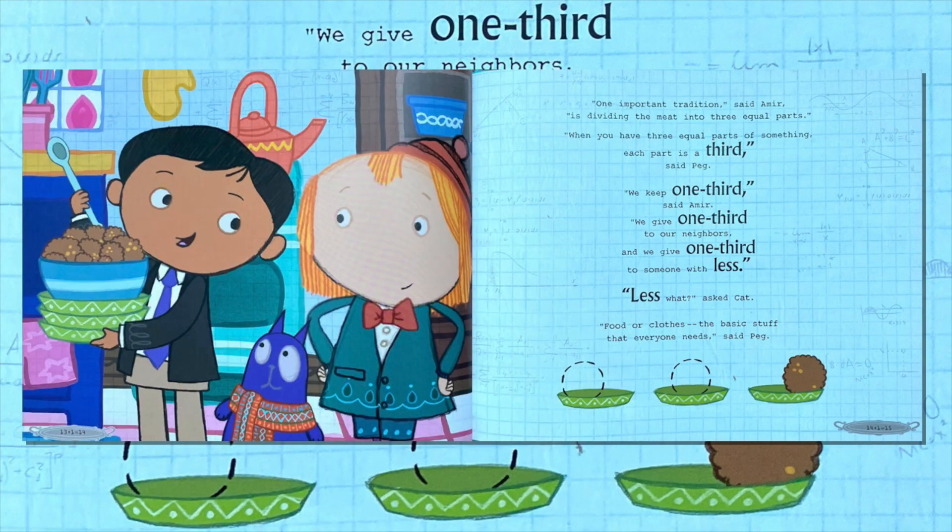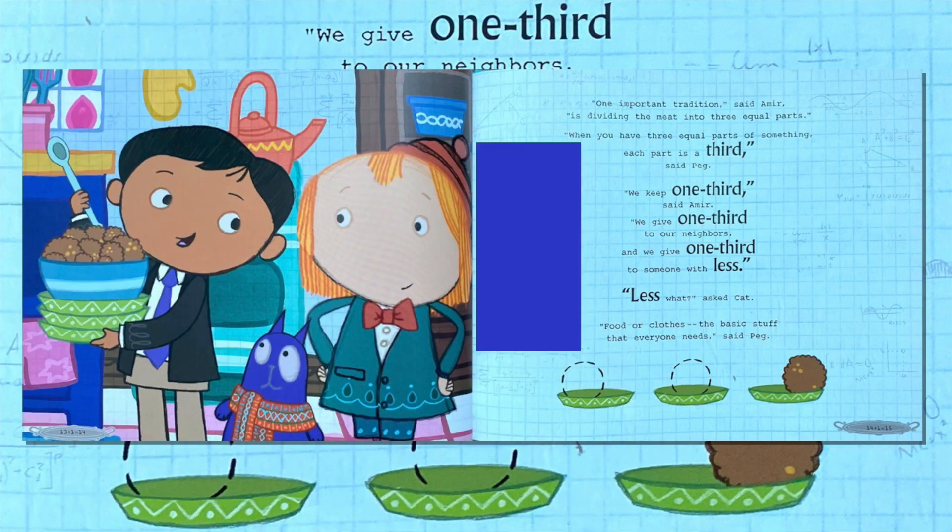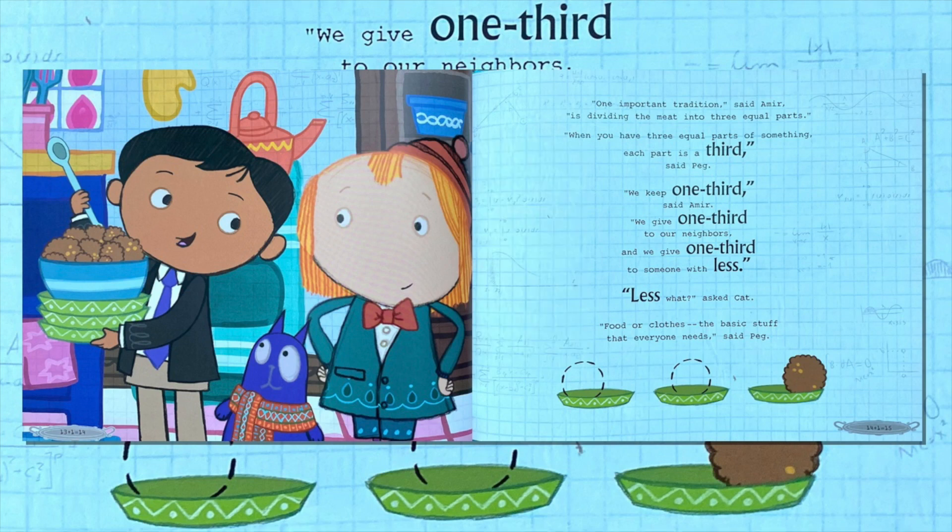"One important tradition," said Amir, "is dividing the meat into three equal parts. When you have three equal parts of something, each part is a third," said Peg. "We keep one third," said Amir. "We give one third to our neighbors, and we give one third to someone with less." "Less what?" said Kat. "Food or clothes — the basic stuff that everyone needs," said Peg.